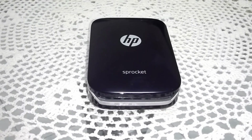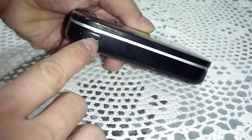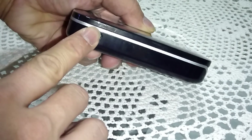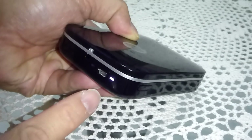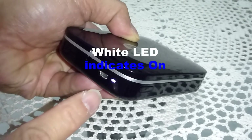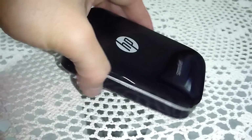Now that the Sprocket is fully charged, let's power it on. The power button is at the side of the Sprocket — you need to press and hold it for 3 seconds. You will see that the LED light is lit up and it is white in color. Your Sprocket is now powered on.